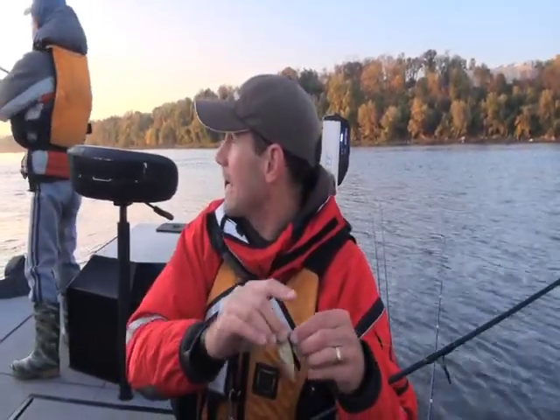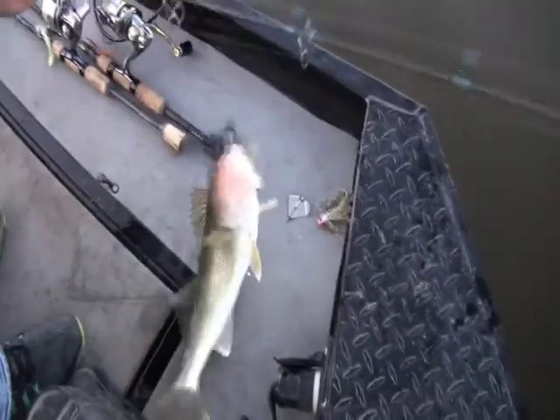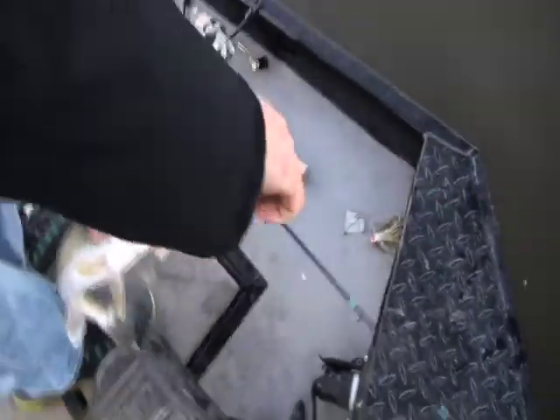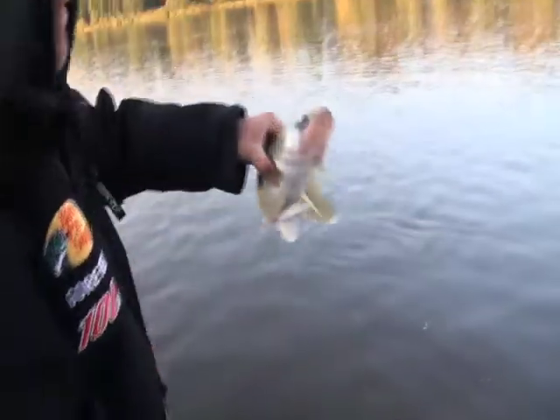First cast — it's a freaking walleye! That's an interesting start. I caught a monster walleye the other day on a spinner bait. Up until that one, this is only the third or fourth walleye I've caught this entire year. You want it? They're tasty! No? I'm gonna get a quick picture — look at the teeth on this sucker!